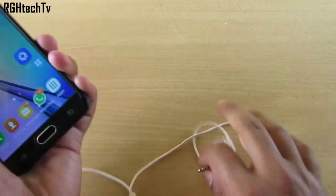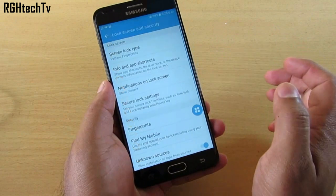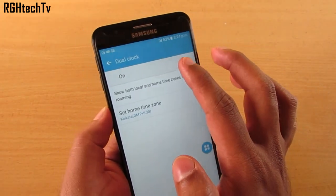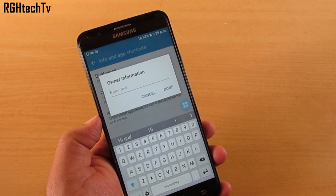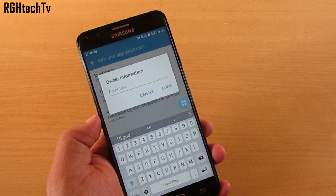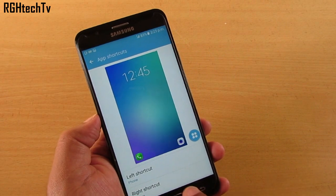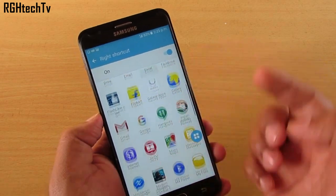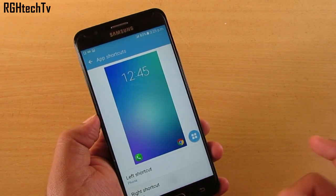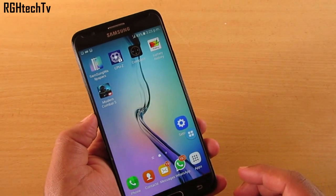Go to Settings, then Lock Screen and Security, then Info and App Shortcuts. Here you can enable or disable the Dual Clock. Owner Information lets you type an alternative email or phone number — if your phone is lost, a good-natured finder can return it to you. You can also change the app shortcuts on the lock screen. For example, if you don't need the camera shortcut, you can select any installed application like Chrome to replace it.